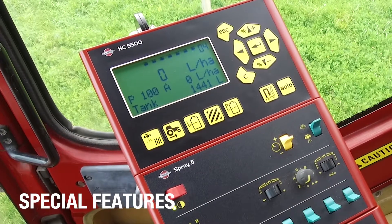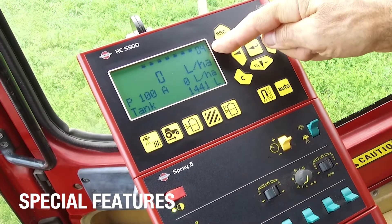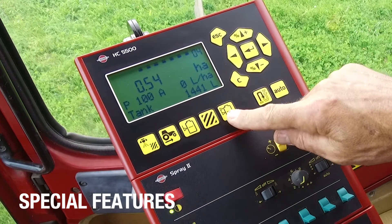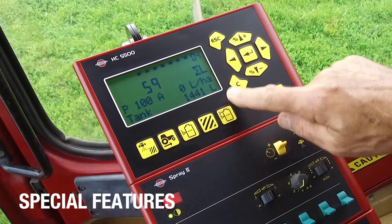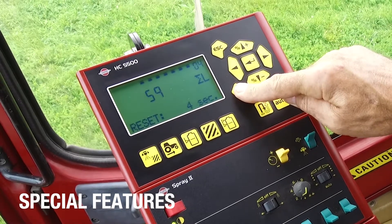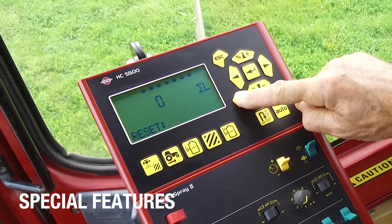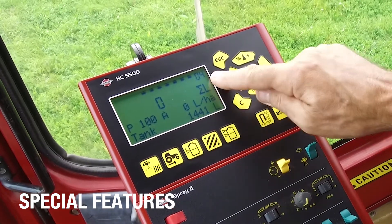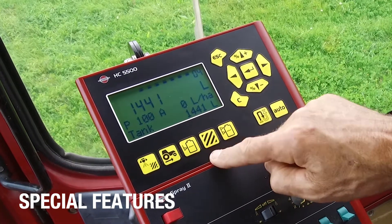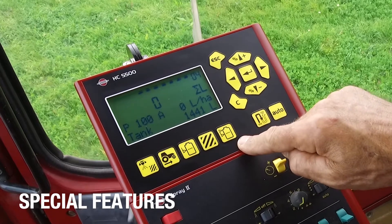There are quite a few handy features in this computer. I've just done a little bit of spraying in register 4, and I can see that there are some values in here. I can clear these. If I push and hold this down, it'll blink for about 5 seconds, and then I will have reset the area for register number 4. So I've still got the amount of liters, but I've zeroed the hectares sprayed and the volume sprayed out.